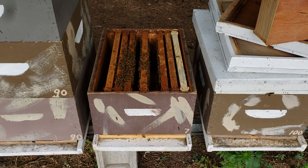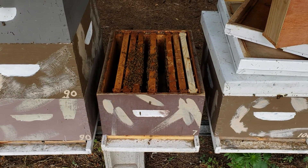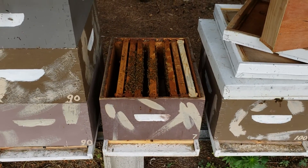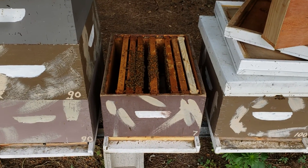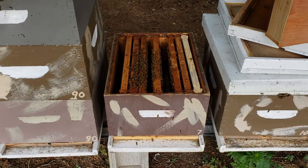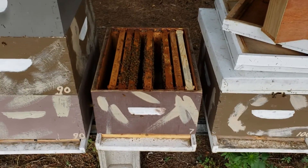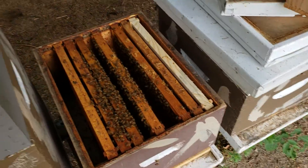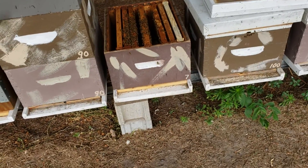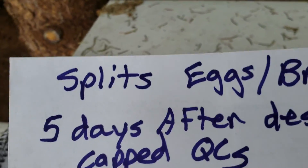Is it safe to cut open a queen cell to check if it's any good? Well, it depends on how you do it and when you do it. When I'm running over a hundred mating nukes and summer is very short in Michigan, timing is very important. If you want to know the timing and procedures for getting a new laying queen, check out Michael Bush's bee math — google that. Common sense is important and a little bit of luck goes a long way.